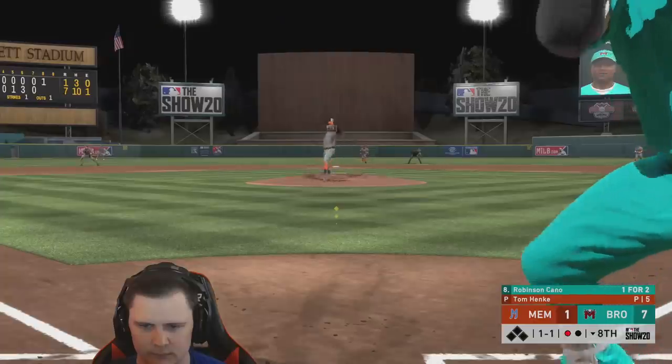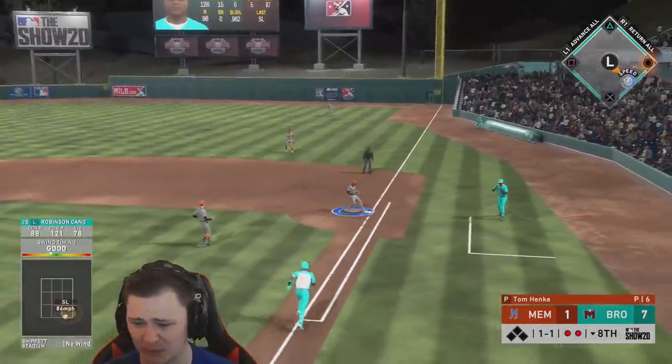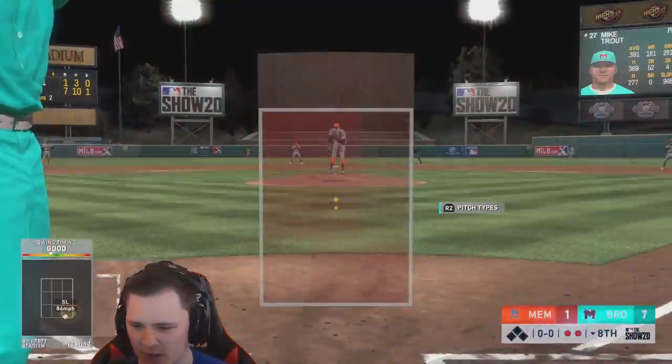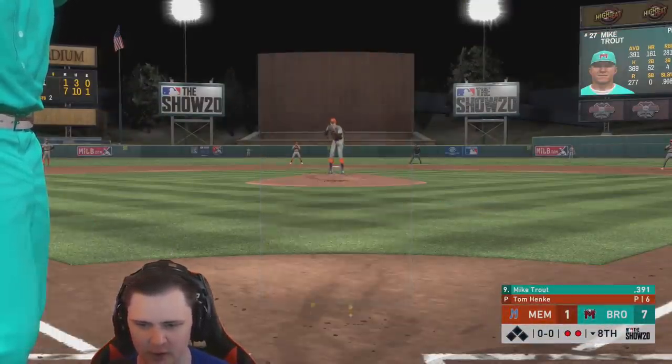I'm missing everything. Is that the slider? I thought that was the forkball — two down. We're going Mike Trout off the bench with Inside Edge. This is where when the season's back it's the most fun — Inside Edge and Mike Trout is just stupid good.